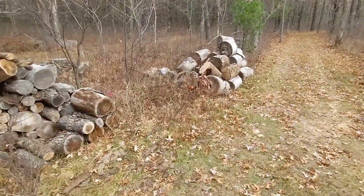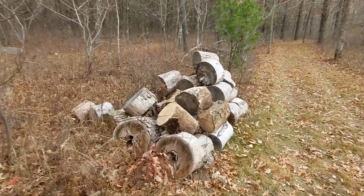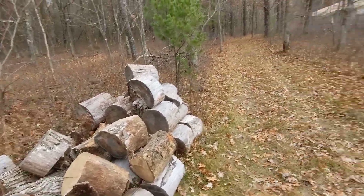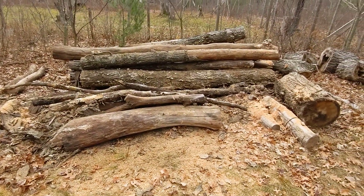I'll split those horizontally so that they won't have to lift them so much. Some of them weigh a couple hundred pounds. And this is a pile I'm going to be cutting on here pretty quick.